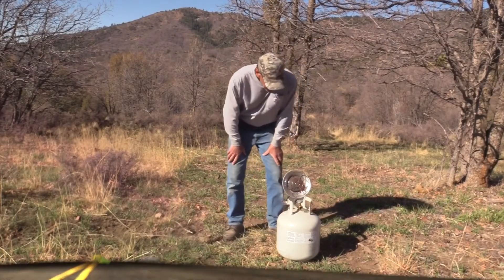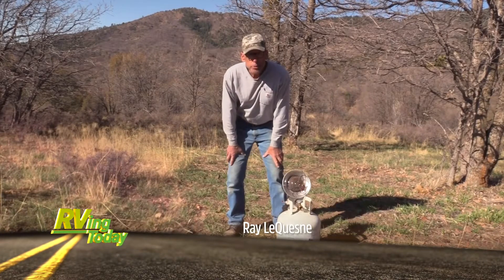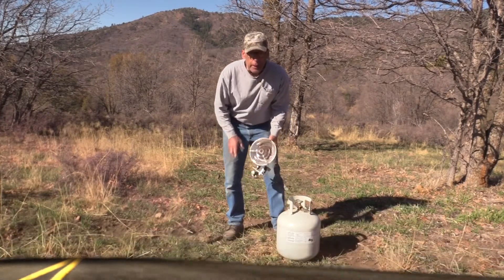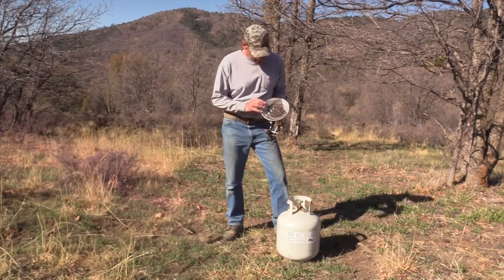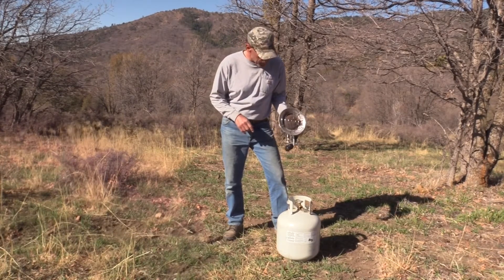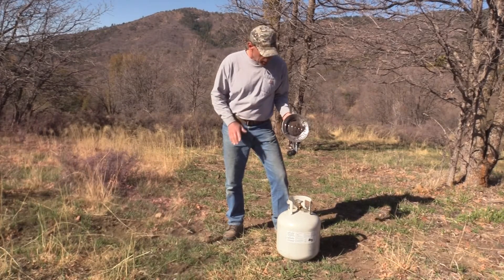Good morning. I was asked to show you this little space heater. This type of space heater is very popular with the hunting community. It's outdoors only — there's a lot of carbon monoxide poisoning potential with this, but it's outdoors only.